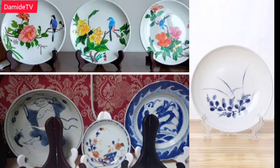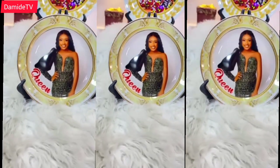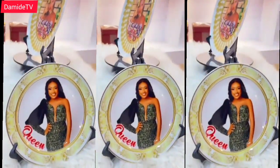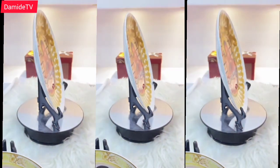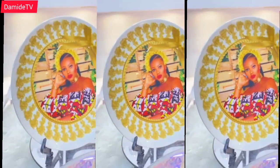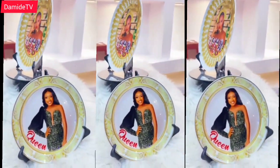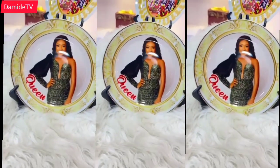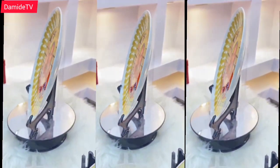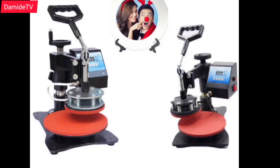Today we'll be looking at the features of how this beautiful tabletop plate photo frame was made. As you can see, it's plate-like and that is why the name 'plates' comes in — the shape gives us the name. The method used in making this photo frame is the sublimation method, the same normal way of making mugs, although the machine is different because of the shape.